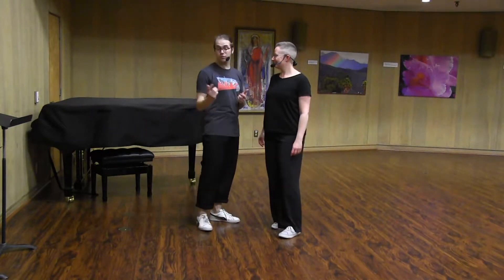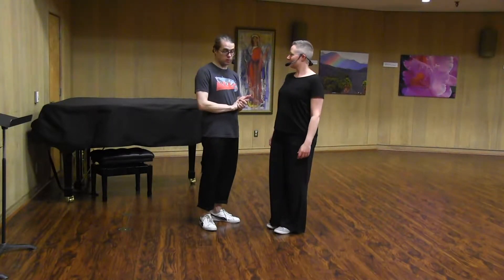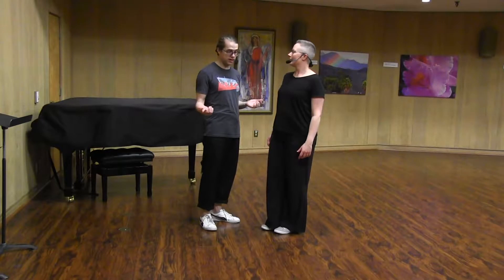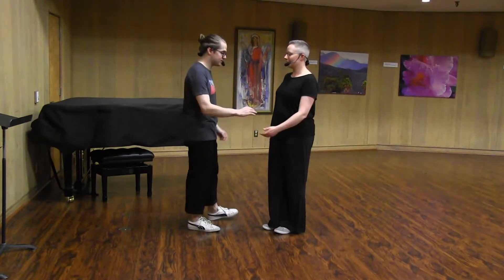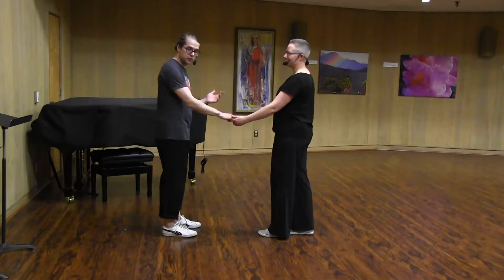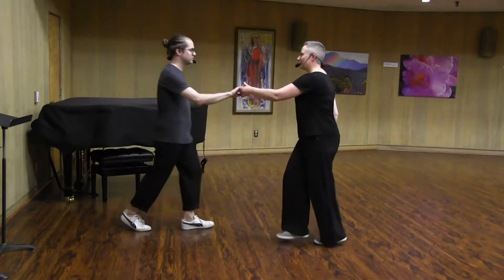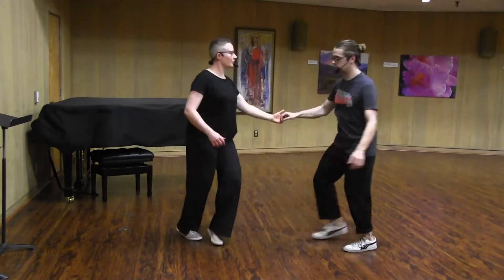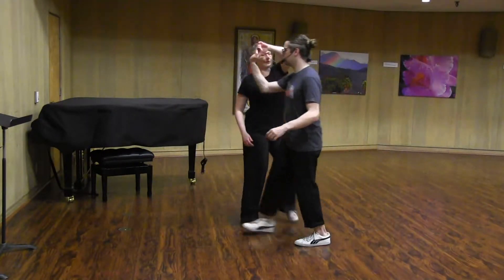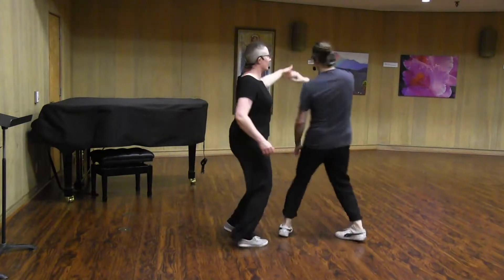We started with a review of the stuff we talked about last week, and then we got into one variation on a pass-by. That was a new thing. So instead of the pass-by where we just switched places last time, we added a little thing. Shukida, shukida, shukida, shukida, shukida.